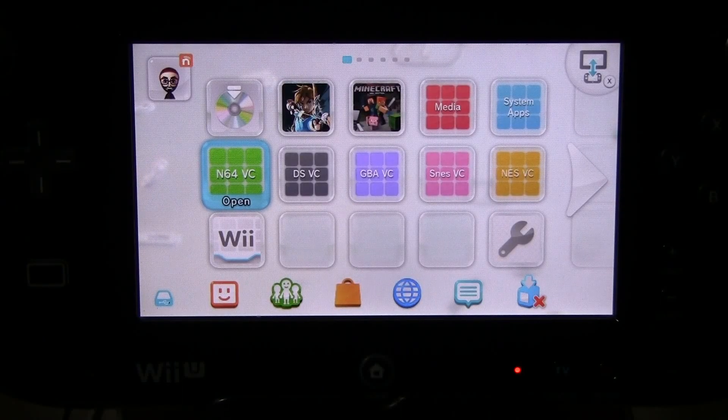What's up guys? Thanks for coming to Gaming Canada with me. Today this is a Wii U episode.